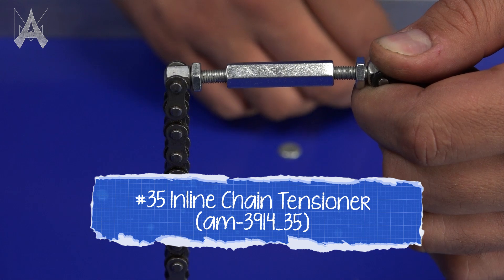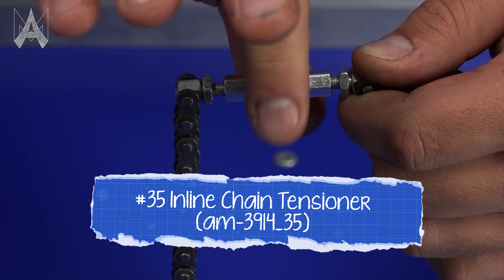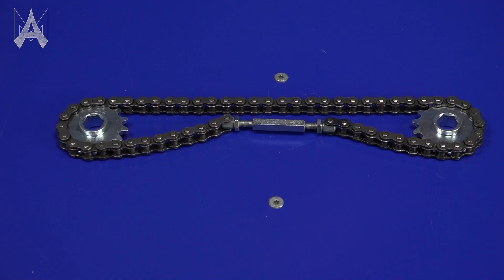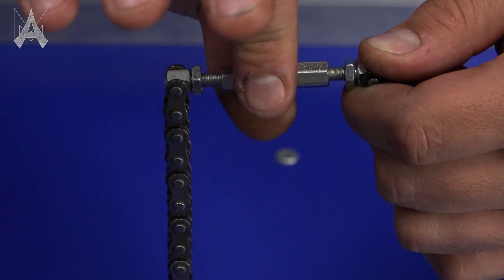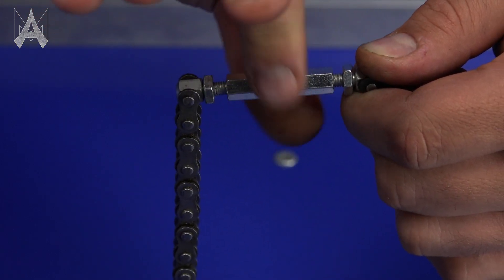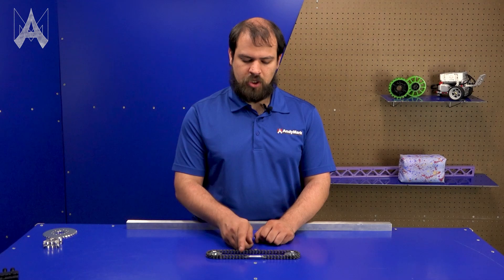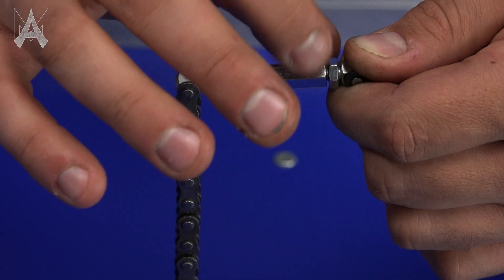Another way to tension chain is with an inline chain tensioner. These work similarly to a turnbuckle — when you turn the center portion, it pulls either side towards the center, tensioning the chain. You'll want to install these either with master links or by pressing the links back into the ends. You'll want to make sure that the correct amount of chain is in your loop such that there is about 3/8 to 1/2 an inch of thread exposed when it's slack. When you turn the center portion, you'll use up the thread on either side and the chain will pull together. If any remaining thread is shown once your chain is properly tensioned, you can turn the jam nuts down toward the center to lock it in place.